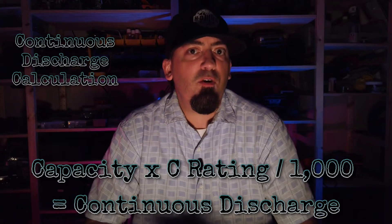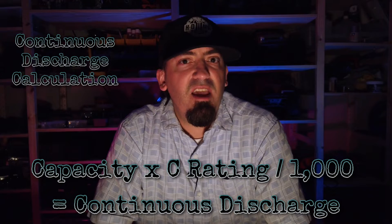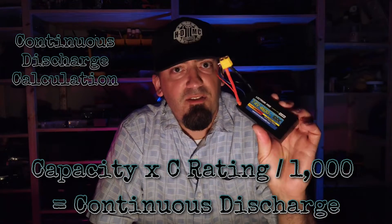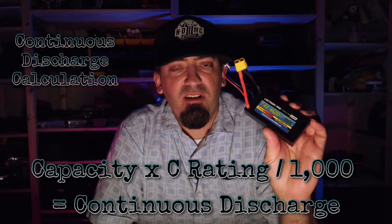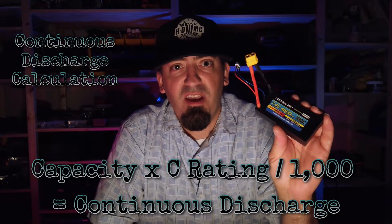The calculations you see here are the formulas I use when selecting a battery for an ESC — that's how I know if a battery will perform adequately and safely. I always aim to go over the ESC's requirement by double if I can. The formula: take your capacity in milliamp hours, multiply by the C rating, then divide by 1,000. That equals your continuous amperage discharge. For the 4600mAh at 100C: 4600 × 100 ÷ 1000 = 460 amps. Plenty of power on demand.